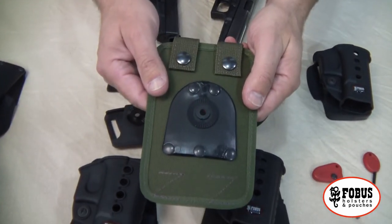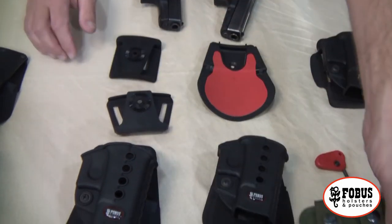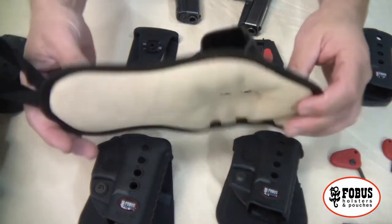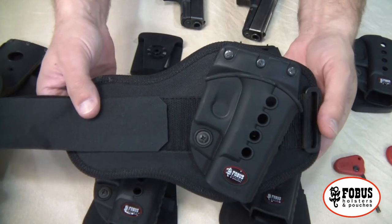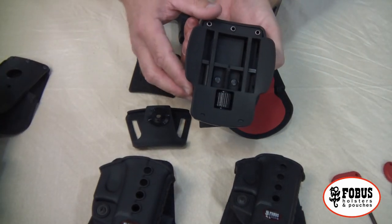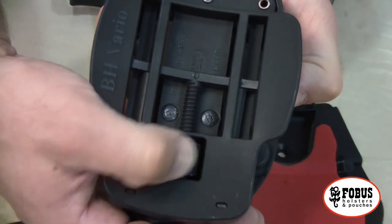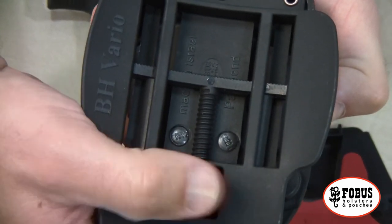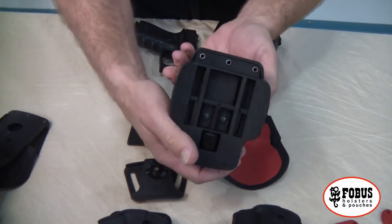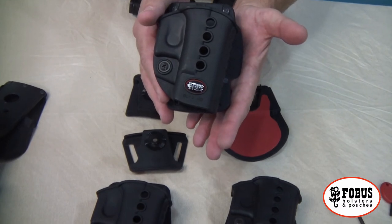It even comes with a MOLLE attachment so you can attach it to your MOLLE gear, vest, or whatever you have. Another popular option from Phobos is the ankle holster — very comfortable and very versatile. Also worth highlighting is the Vario, which is an adjustable belt slide. Just by using your thumb you can adjust it to almost any thickness of belt, giving you great retention on the belt and the same incredible Phobos quality.